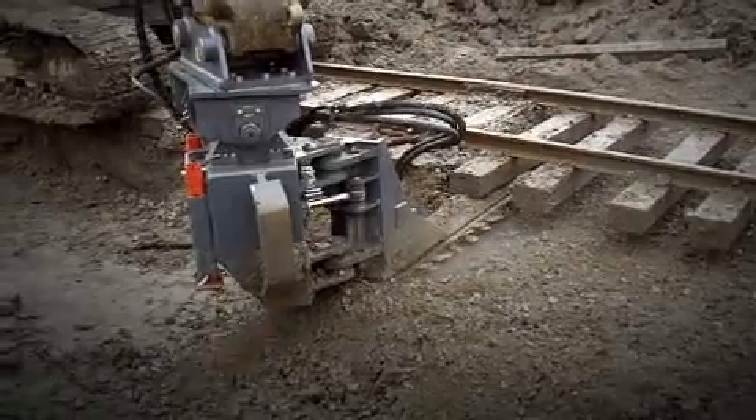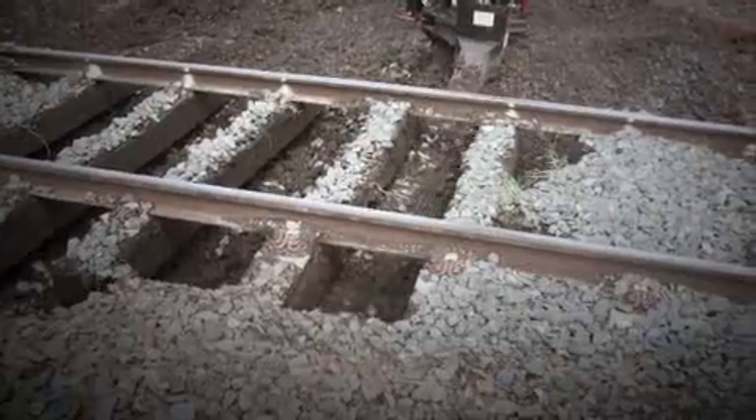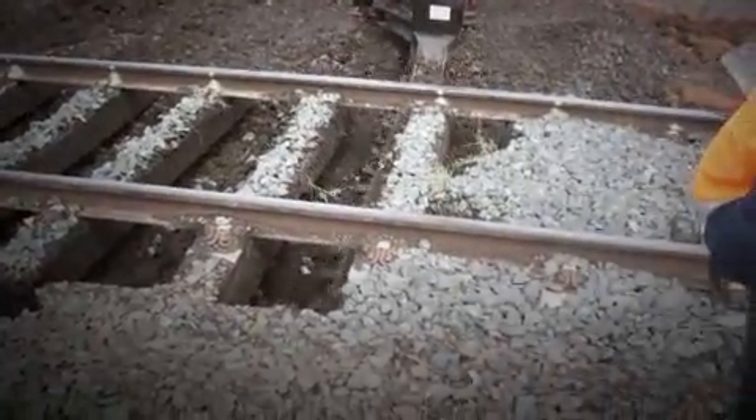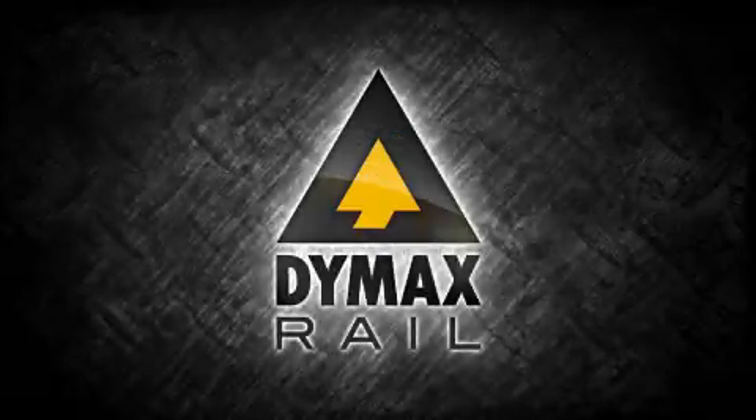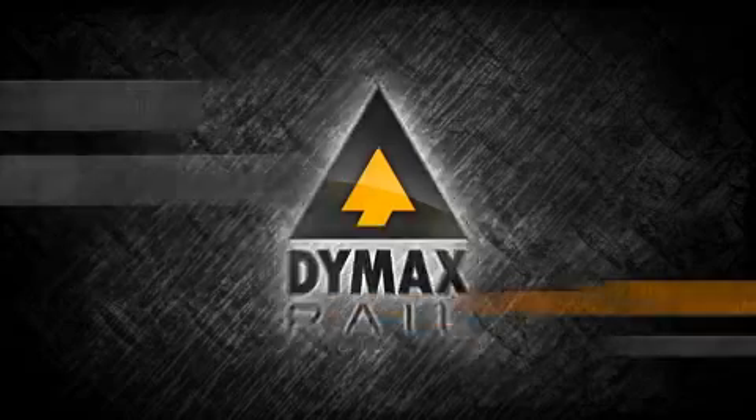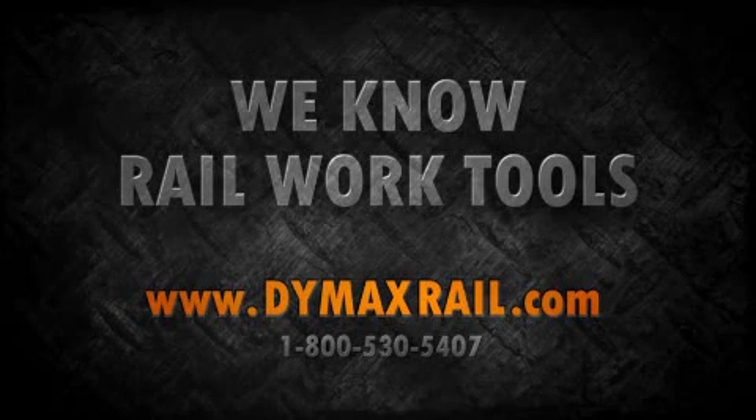You want to prove an undercutter with the most advanced features, the most power, and the most production? Dymax Rail's Ballast Blaster is your solution. Dymax Rail — we know rail work tools.